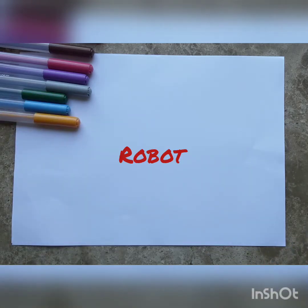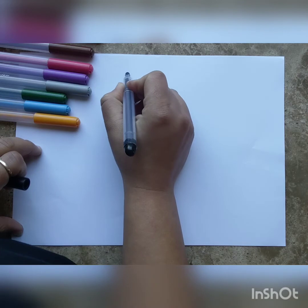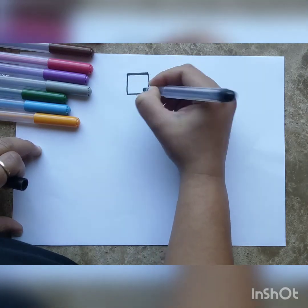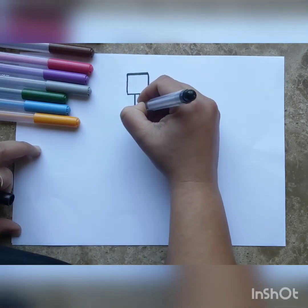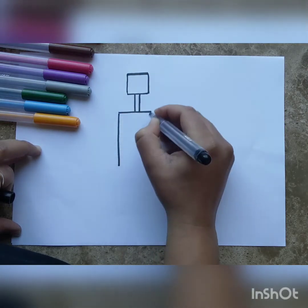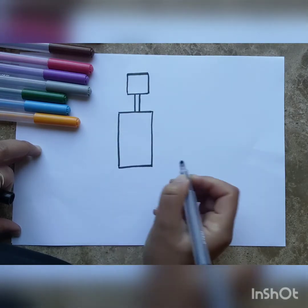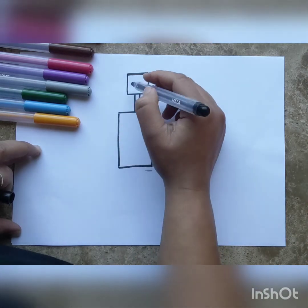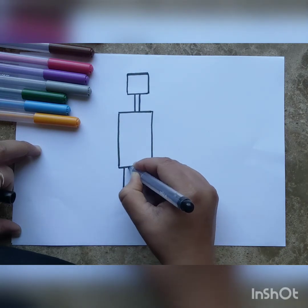To begin, draw a small square — this is going to be our robot's face. From the face we're going to draw his neck, which connects to his body, and that's going to be a rectangle. A rectangle is like a square, but the opposite sides are of equal length, whereas in a square all four sides are equal.